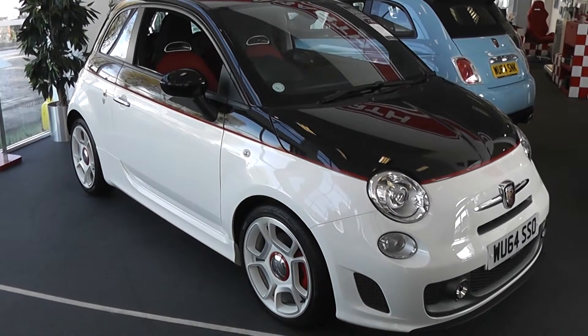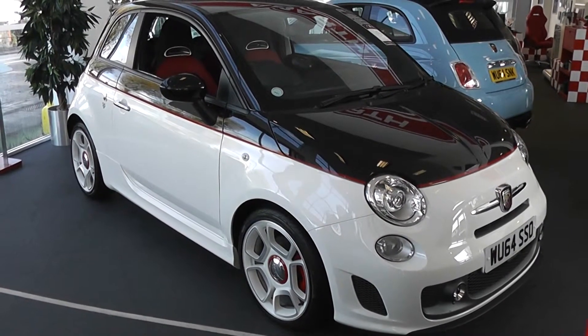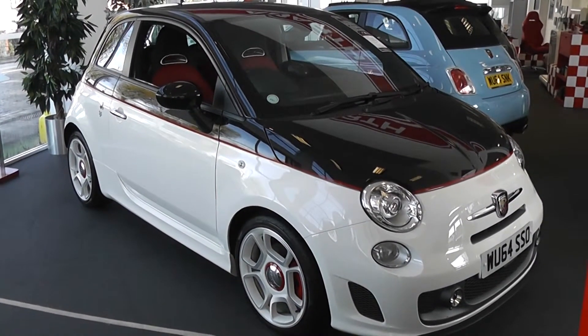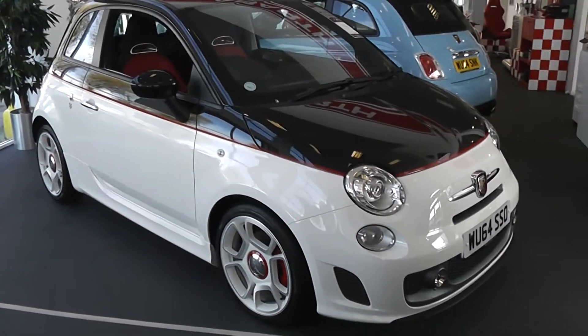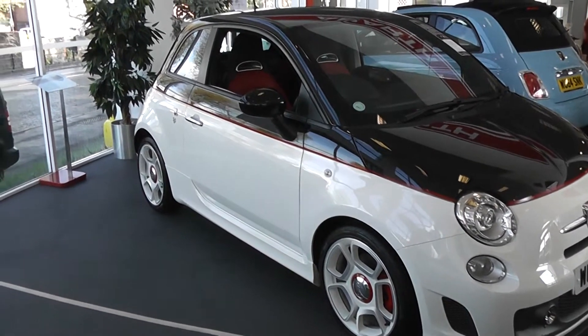Welcome to Wessex Garage's Used Cars Online, here with the Abarth 595 Turismo. This car is registered to a 64 plate. It's a 1.4 turbo petrol with manual transmission, finished in a lovely two-tone black and white. As you can see, it's in great condition.